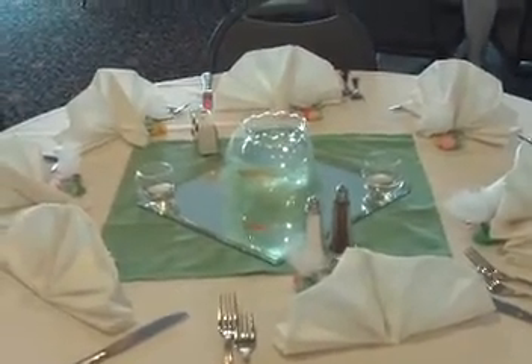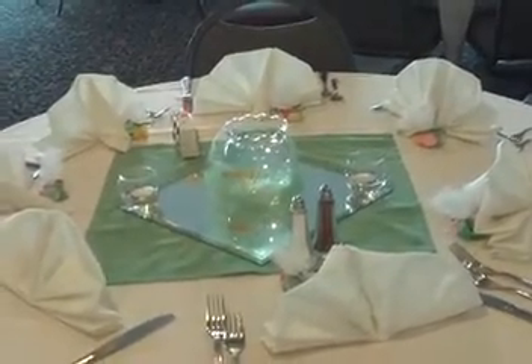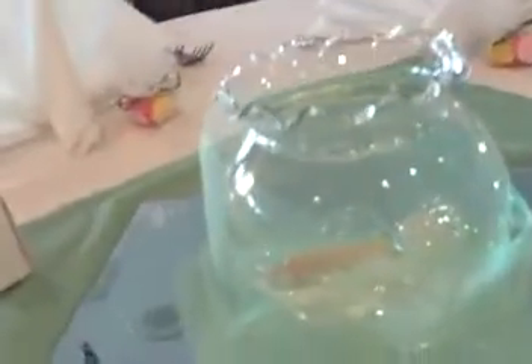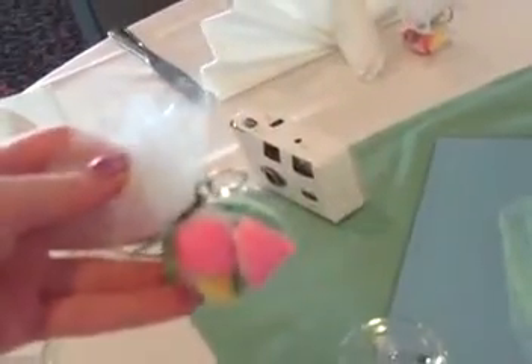Hey everybody, it's me again. Just wanted to show you this design real quick because it's so cute. They're having a kind of a springy wedding — their colors are green and orange. Their centerpiece, if you can see, it's a goldfish. And then they have little mints for their favors with little rings on them.